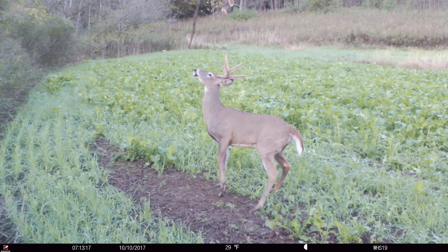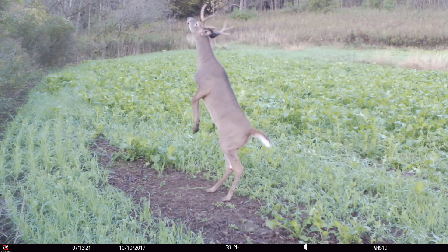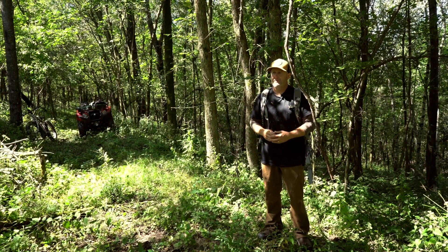Back in the mid-2000s, I was putting out jack pine mock scrapes and roughing them up during August, using those jack pine boughs. Then I'd put a camera on it and start to get an inventory of all the bucks in the area.